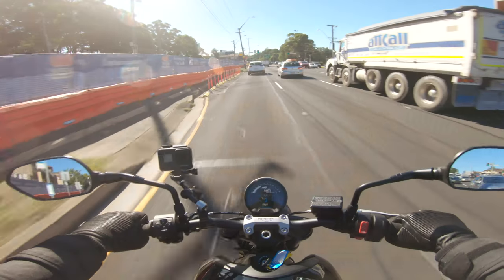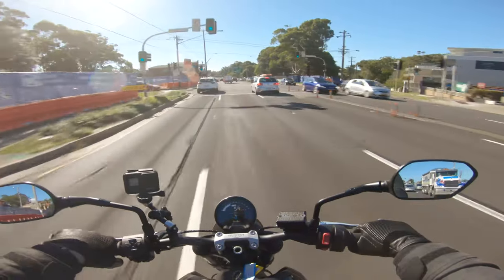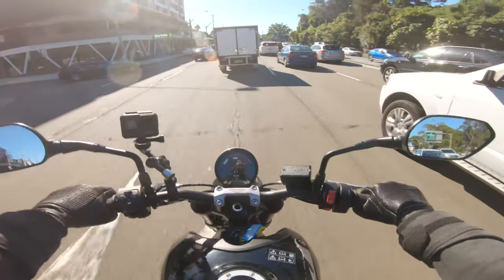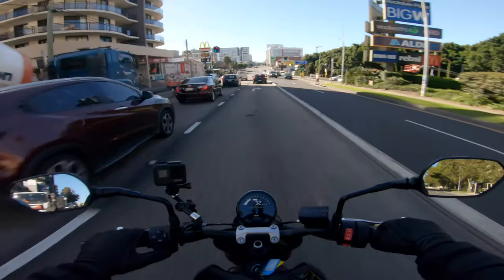There are three options with the self-cancelling indicators. You can have them completely off so they're just manual — hit left, it blinks left; hit right, it blinks right; hit in the middle to turn them off, just like a normal bike. Or you can tap them and they just flash three times — great for lane merging and city riding. Hold it for a bit longer and they stay on, turn around the corner and they cancel. Really cool for new riders — just something less to think about.